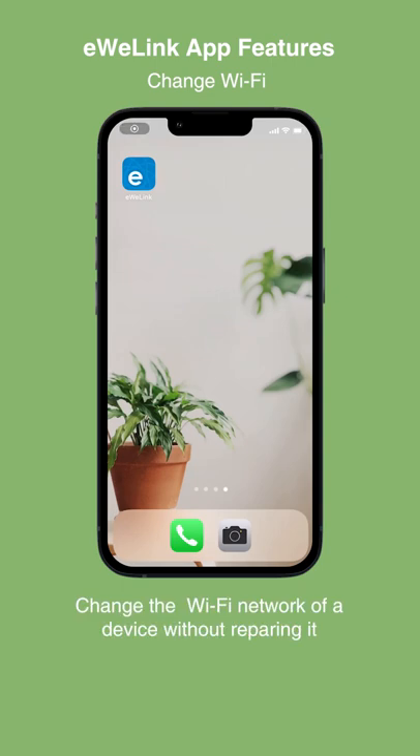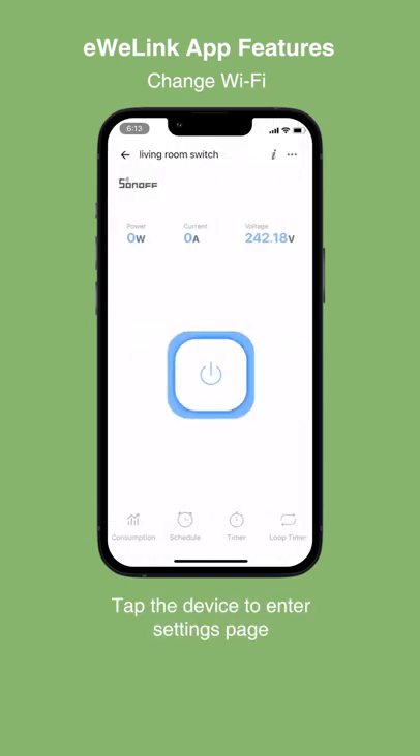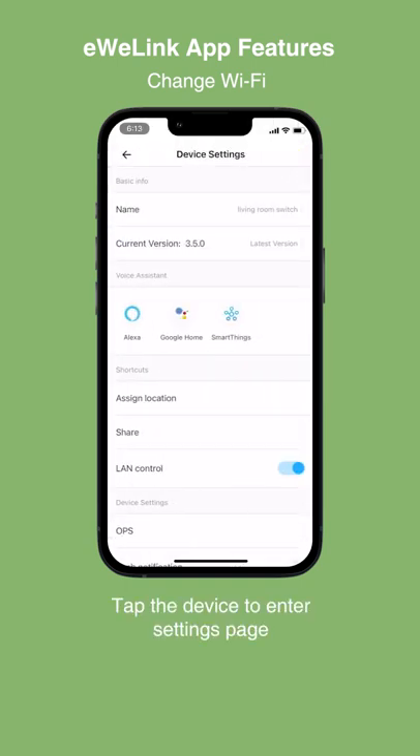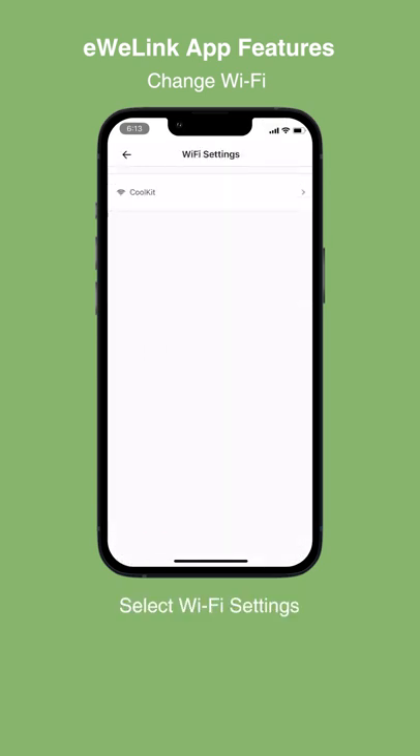Change the Wi-Fi network of a device without repairing it. Open the eWiLink app. Tap the device to enter the settings page. Select Wi-Fi settings.